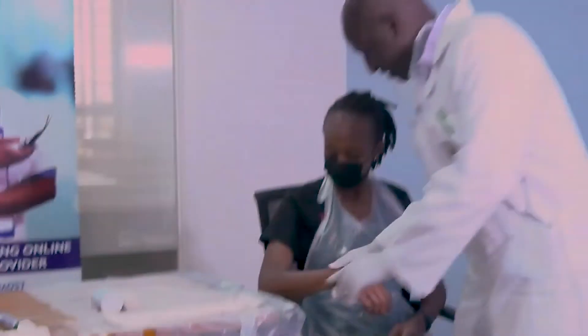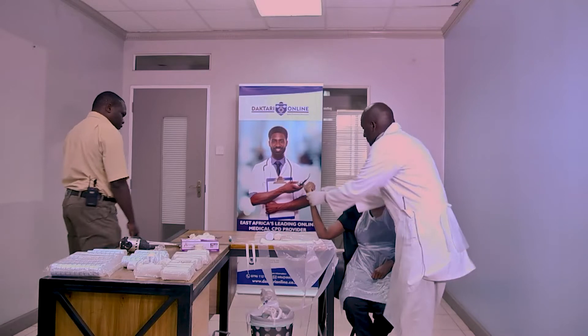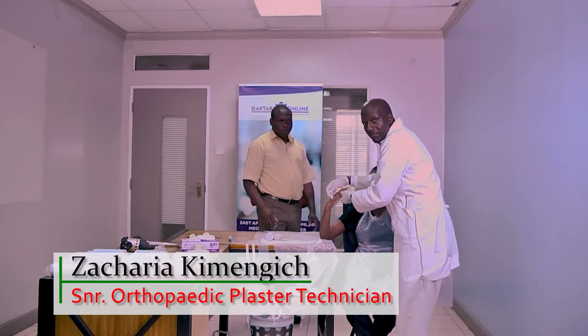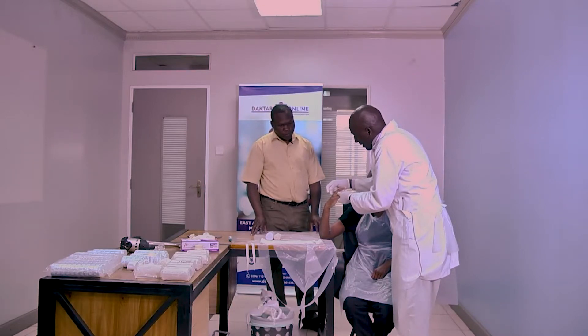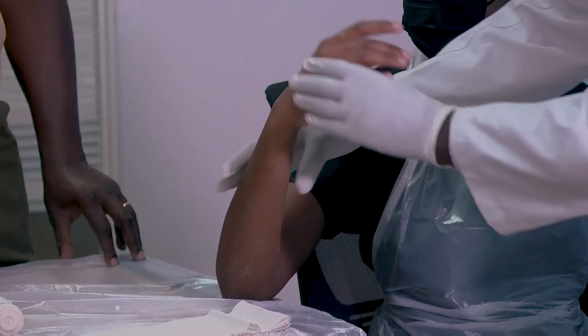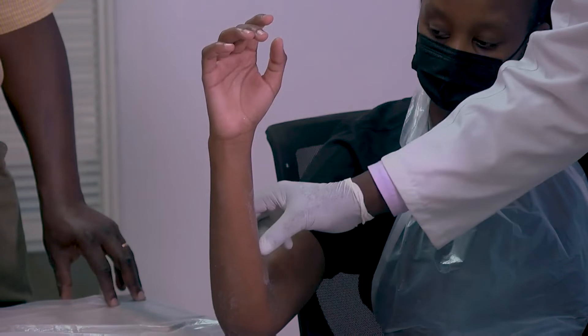So the radial gutter splint — the indication is the second and third metacarpal. When the patient has a second and third metacarpal fracture, which is very important, the patient can have either a neck or shaft fracture. So when the patient comes with that fracture, we will be able to apply the radial gutter splint.